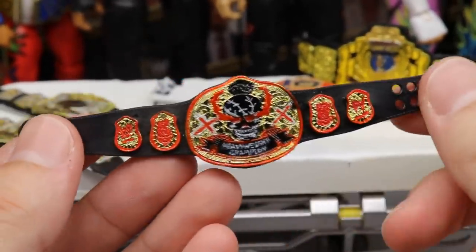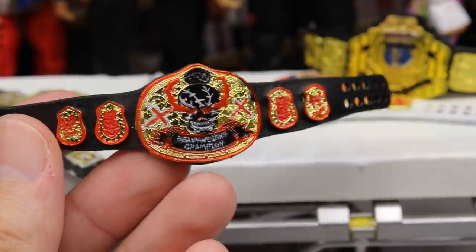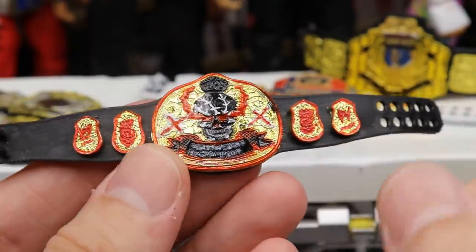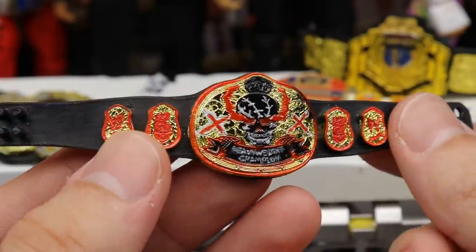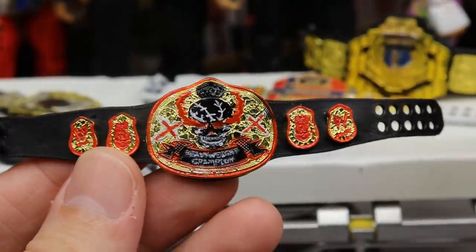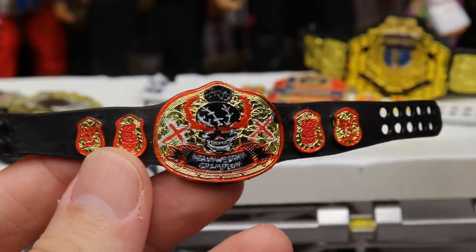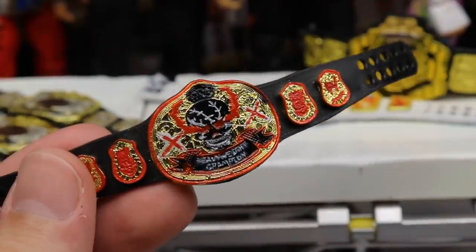Next up we have this extreme/hardcore championship, and this one's really cool. He wanted to use the Smoking Skull as the base title. You can see it says 'Heavyweight Champion.' You've got the red going through with the gold, the skull in black with red coming out of the eyes like smoky stuff, some silver barbed wire going around the skull, X designs on the side plates, and red on the side plates. I think the gold really separates it and stands out against the silver barbed wire. This is probably my favorite — well, actually my second favorite.